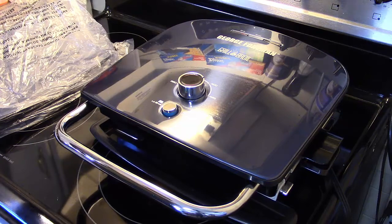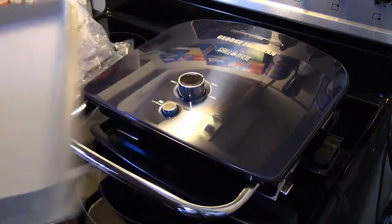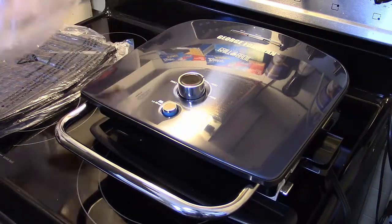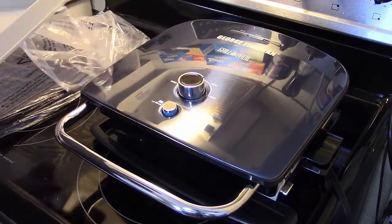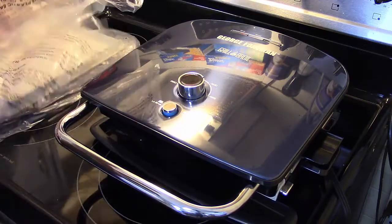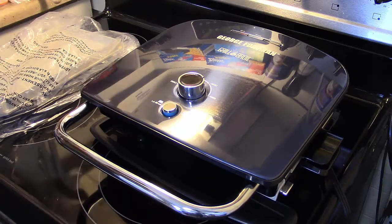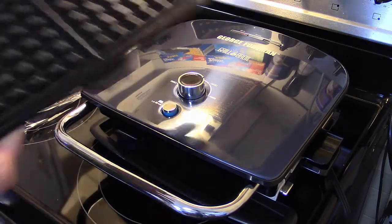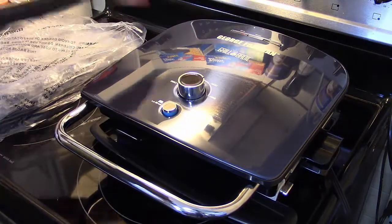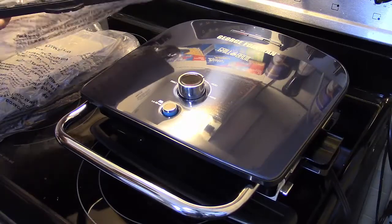It also comes with a sauté pan that you can snap in. The pans and plates snap in and out. It came with two waffle plates. And these here are just non-stick — they're not the ceramic. So let me get this warmed up; the preheat light will go on once it's warmed up, and we'll go ahead and get some steaks on here and see how this works.